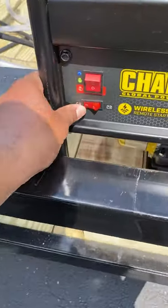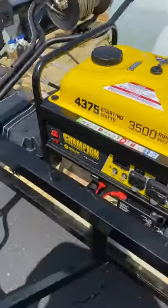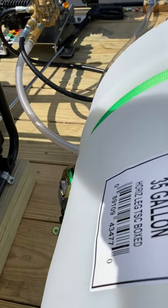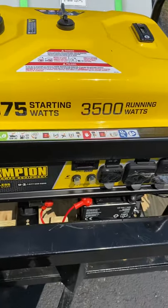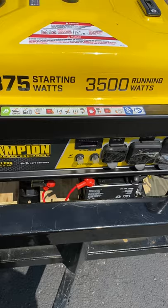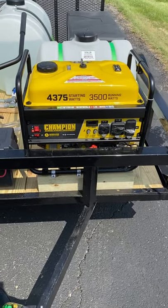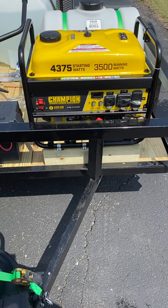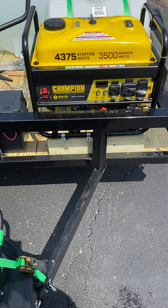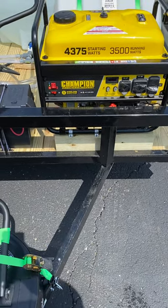You can start it two ways — turn it on here, or you can use the wireless key fob if you need to start it, or if you're away and need to shut it off. And she shuts right off. We have an 800 cold cranking amp battery — it's brand new as well, and the trailer's brand new.